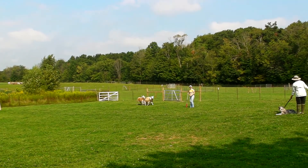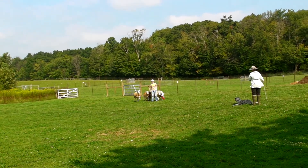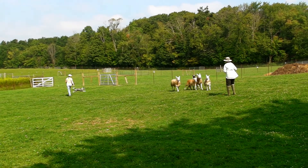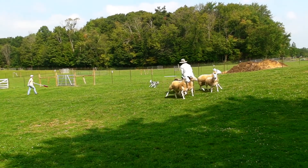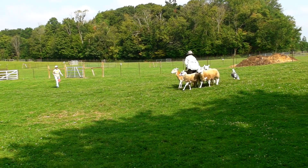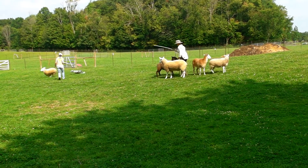You ready? Okay. Ow! Nice job! Good. Try to step in so... try to step in because she's going to circle. Missed it. And push them all over me.